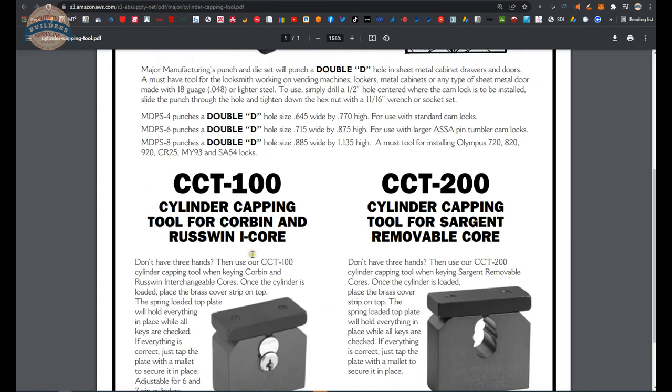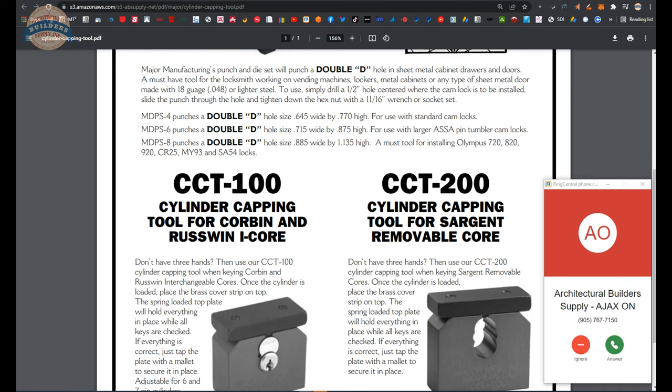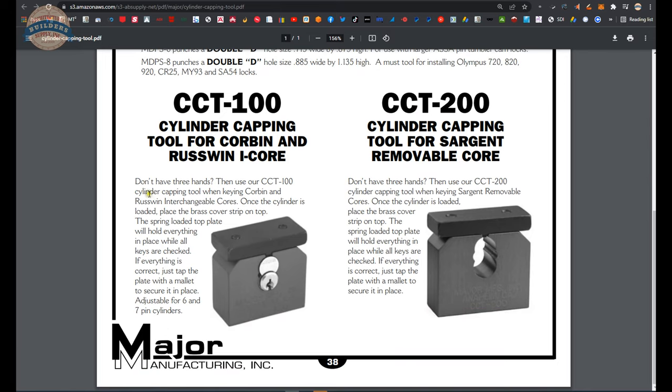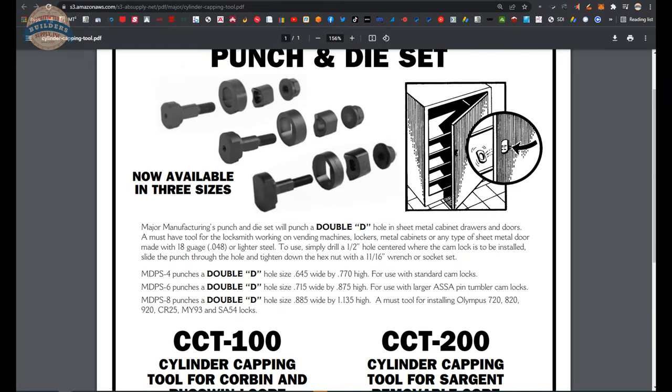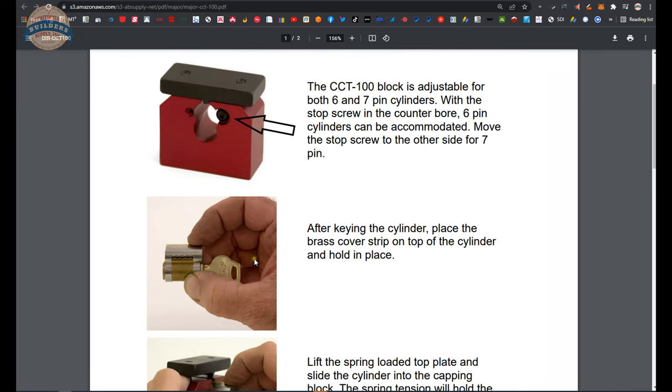The brochure shows a Corbin capping tool and a Sargent capping tool — that's definitely nice. Like it says: 'Don't I have three hands?' — that's pretty accurate when you're trying to cap something. It says everything I've basically just said, and there is also a link to the installation instructions included with the document.